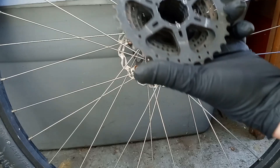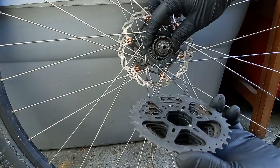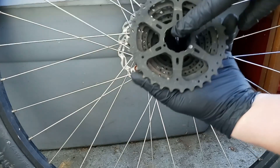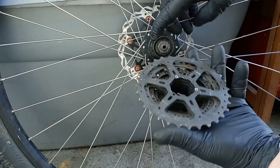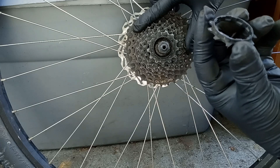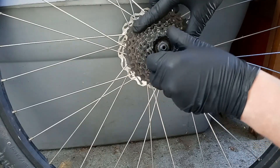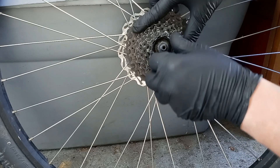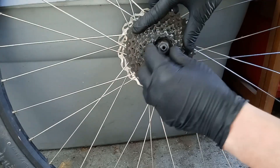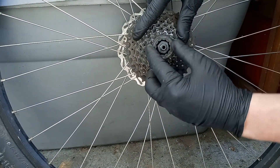Alright, now we're going to go ahead and put our cassette on. Looking at this cassette, there is a wider tooth, so we need to find that and line it up in the correct spot. This little cog is wider, so we're going to line it up with this. Slide that on — I was having a little issue because I didn't have it lined up correctly. You need to find the wider one and it should just sit. Then take your lock ring, thread that on — make sure you don't get it cross-threaded.